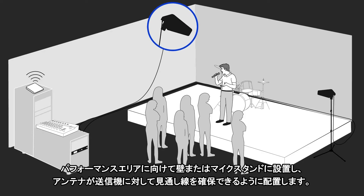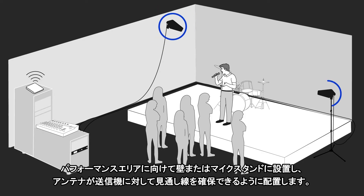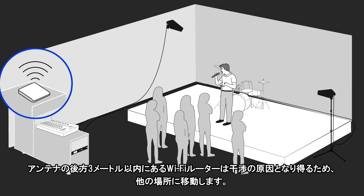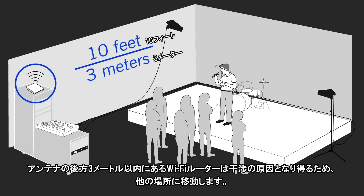You'll only need one pair of antennas because the frequency manager provides wireless signal for all six receivers. Mount them to a wall or a mic stand pointed at the performance area, and make sure there's a clear line of sight between the antennas and transmitters. Move any Wi-Fi routers about 10 feet or 3 meters behind the antenna so they won't interfere.